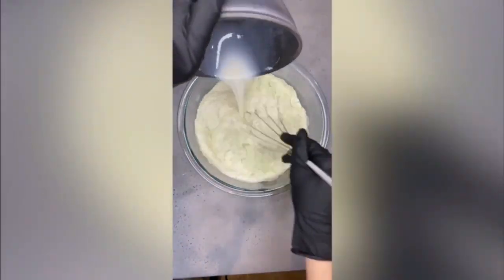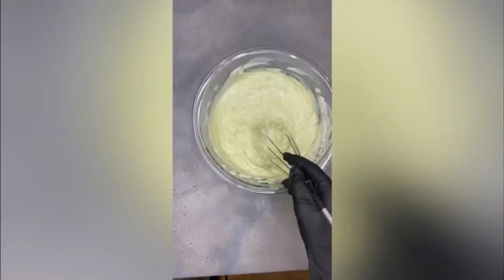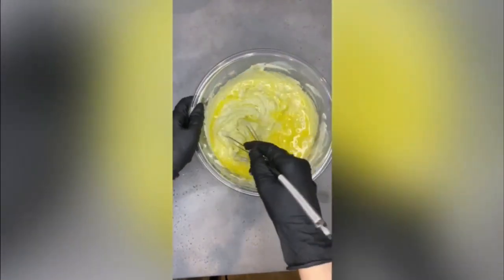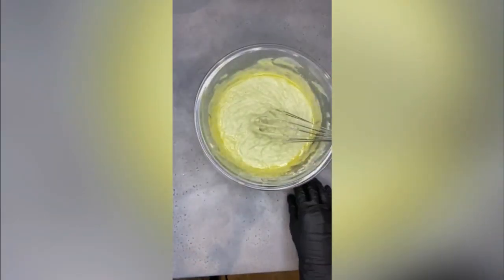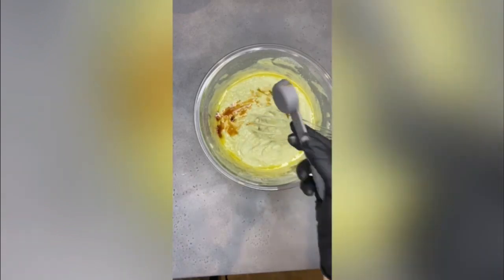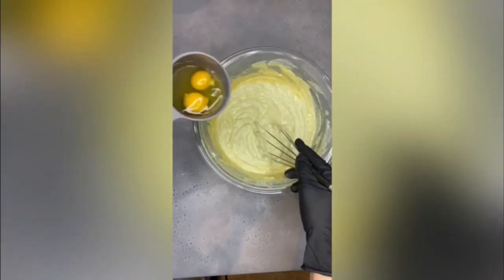Add the liquid ingredients: buttermilk, melted butter, vanilla extract, and eggs.